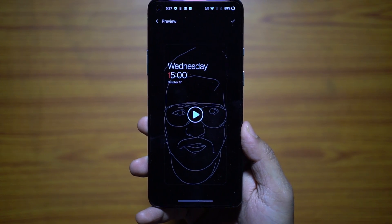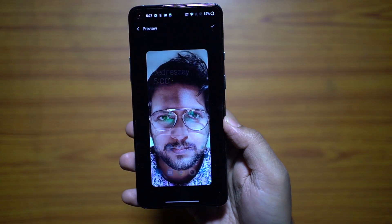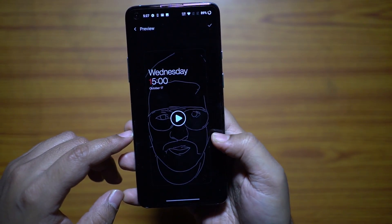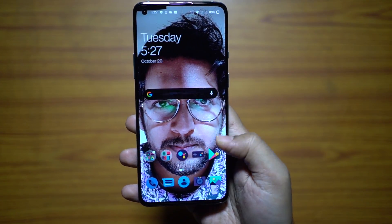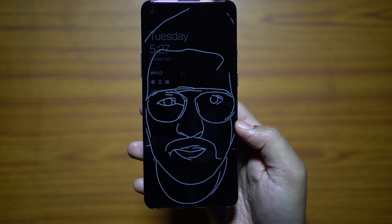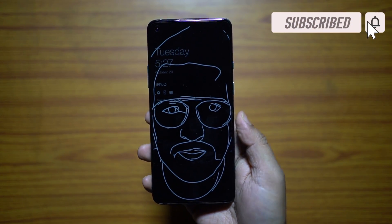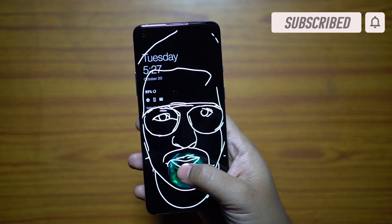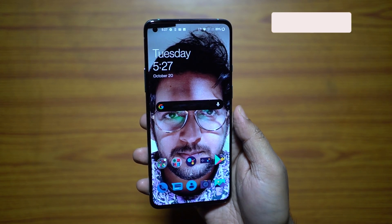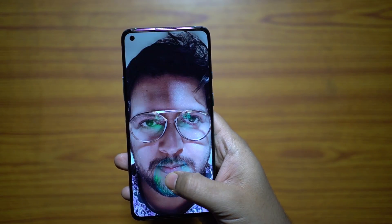There you go — that's how it will look on the always-on display, and once you unlock you will see yourself in full color. Here I am on the home screen. That's the ambient display and it looks really, really cool. You can put your near and dear ones' selfies or portraits here on your always-on display as well as on the home screen wallpaper.